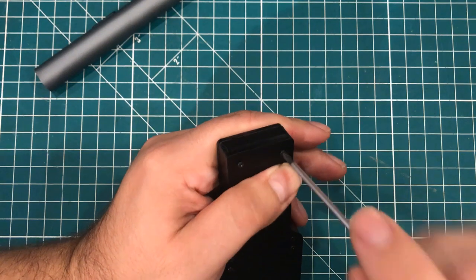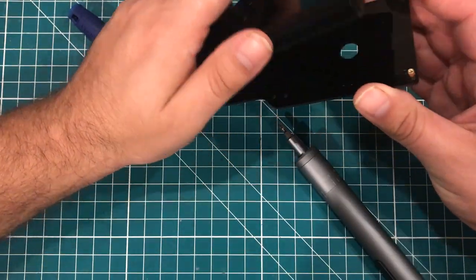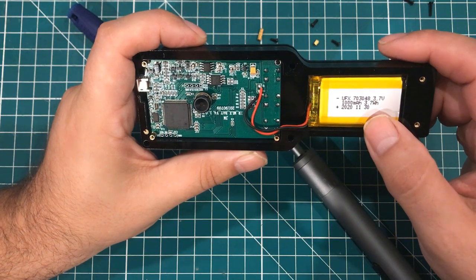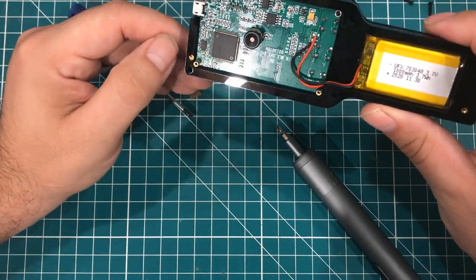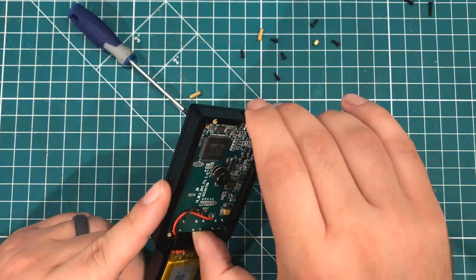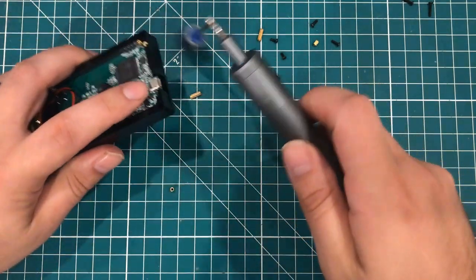I feel like it would be foolish of me to not take this thing apart, so I'm going to go ahead and do that. I'll speed it up so you don't have to watch me doing it. The thing does use a lithium pack, non-removable, rated at 1,000 milliamp hours, 3.7 volts, 3.7 watt hours, manufactured November 2020. Here is the board — that thing has an STM32F407 in it. Full STM microcontroller. These double-ended binding posts are going to make it a royal pain to put back together, so you're welcome.